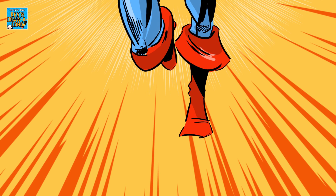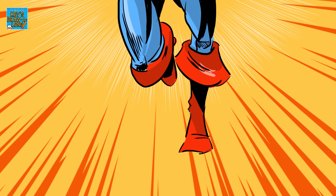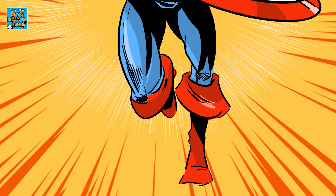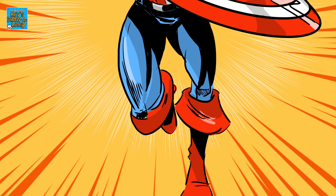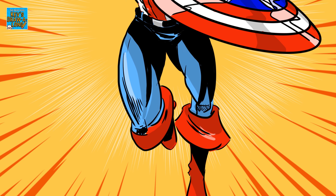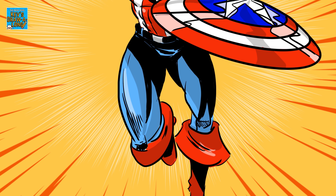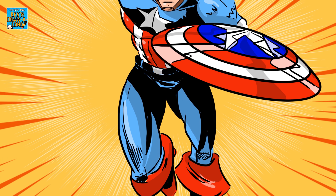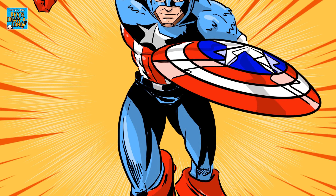That's it everyone — we've drawn Captain America. Thank you for watching this video. I've just recorded the voiceover first thing in the morning, so sorry my excitement levels haven't been amazing. But if you have drawn along, please send your drawings to me at kevsdrawalong on Instagram — I'd love to see them.